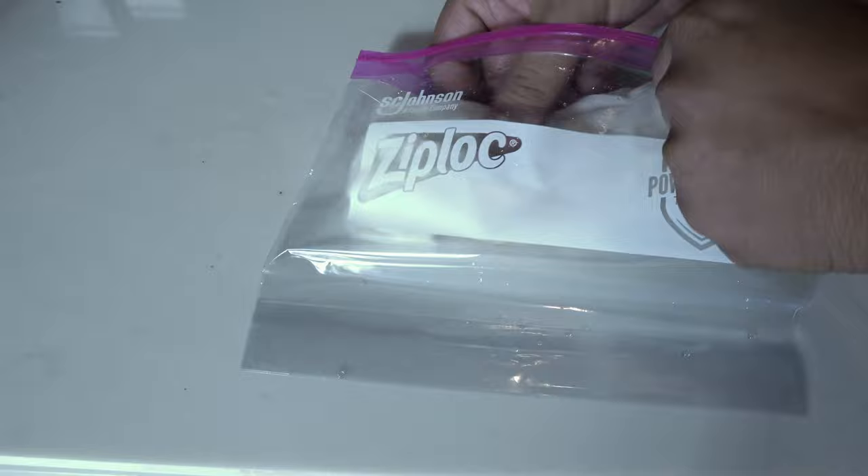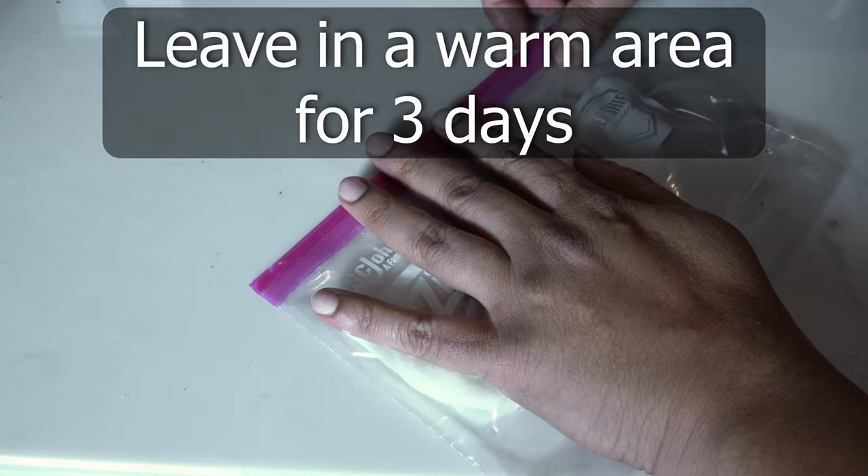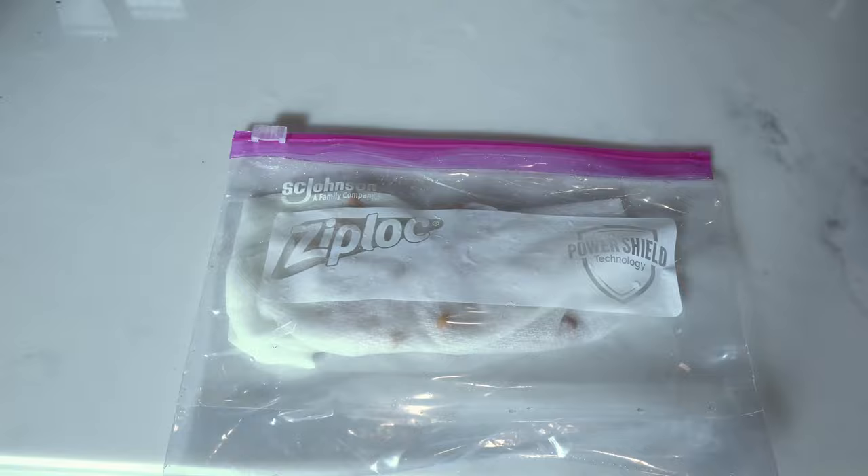This can be sealed to prevent moisture from escaping and create the humidity that these seeds need for germination. This is your mini greenhouse for germination right here. Leave this in a warm area like your kitchen countertop or your closet for around 3 days. You can keep it in a dark or lit area — it doesn't matter.